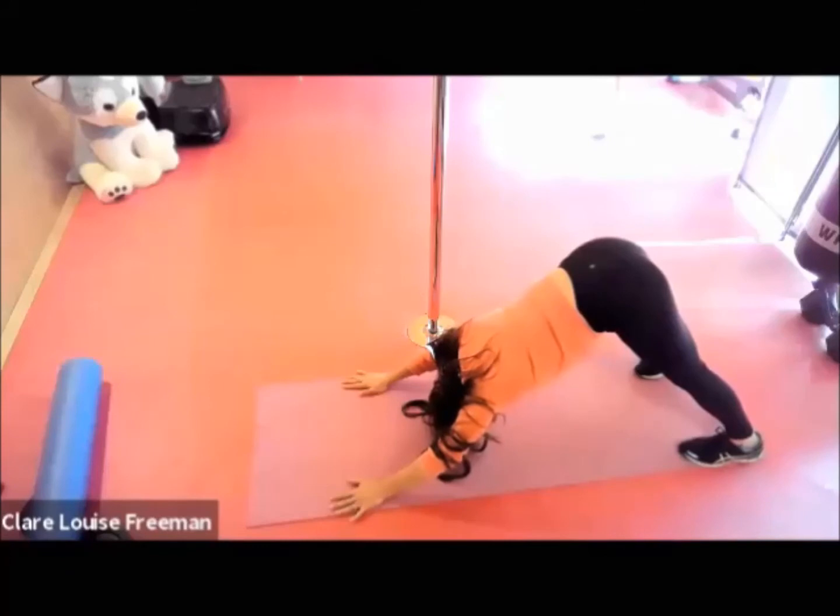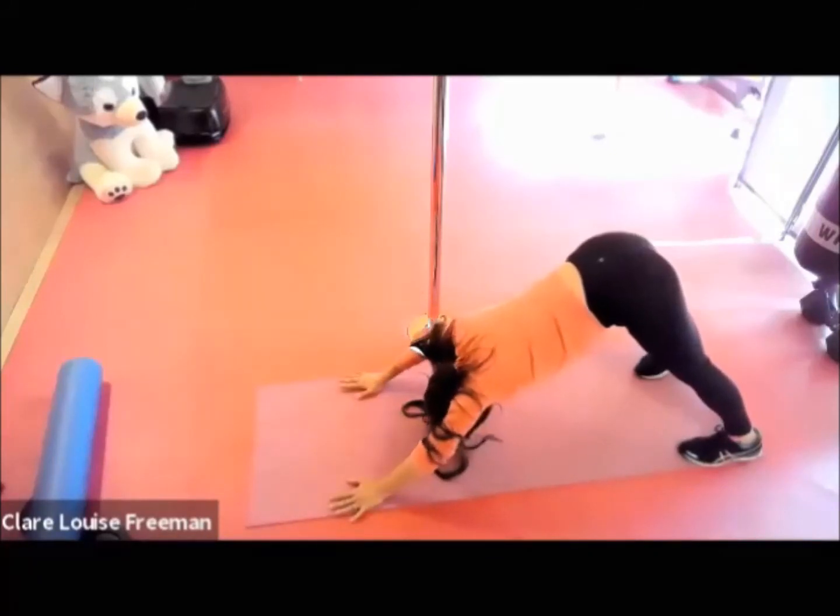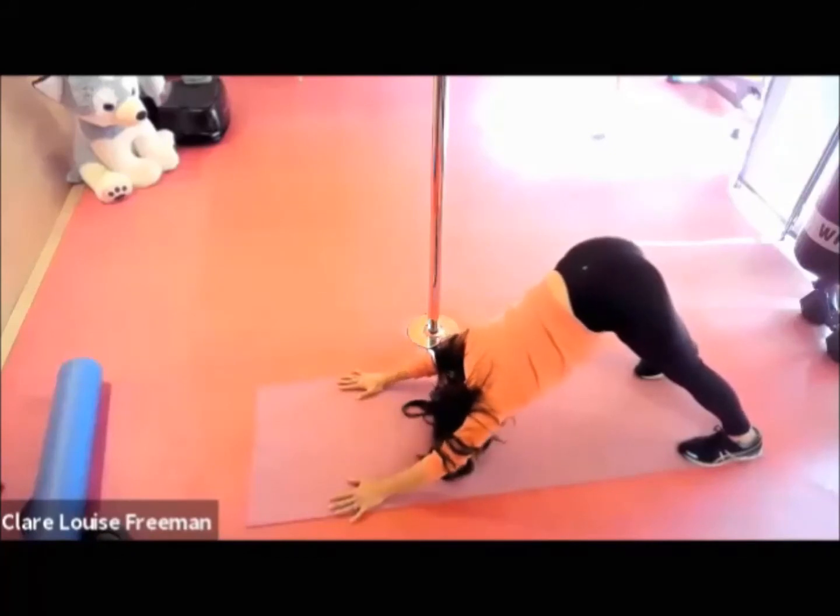Pressing down through the heels and turning the eye gaze up towards the belly. Breathing deeply, adding a bit of rotation through the elbow.